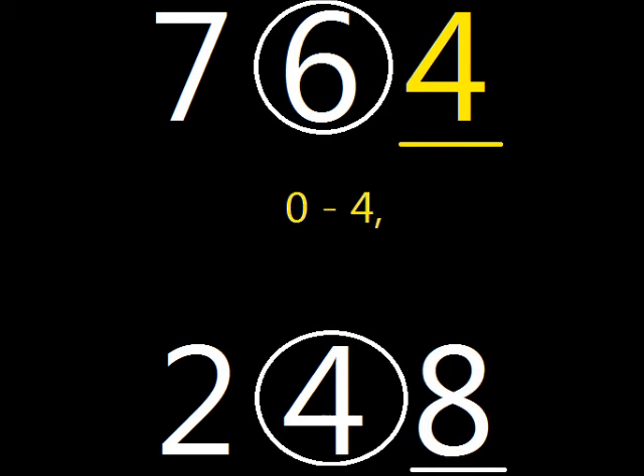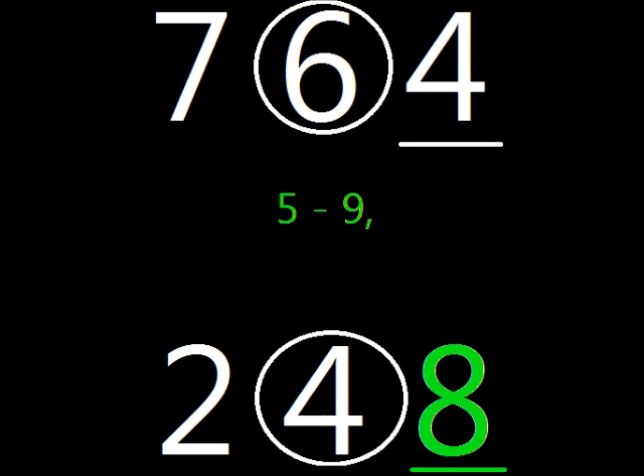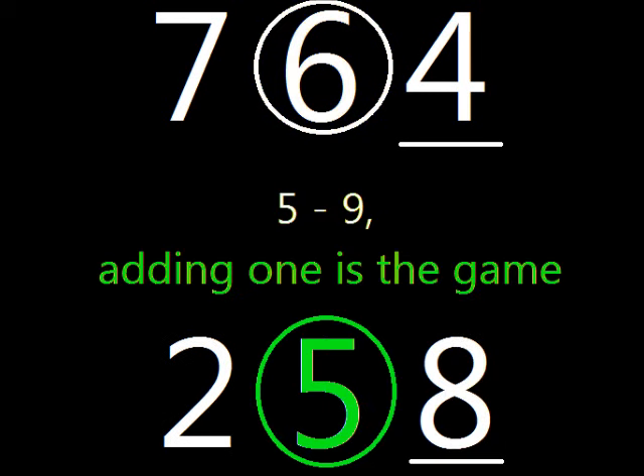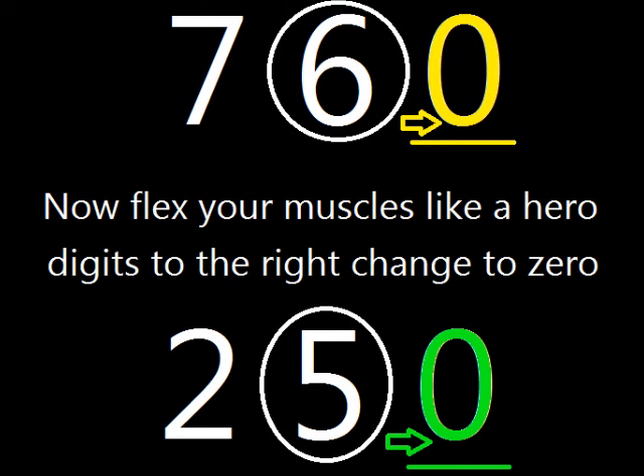Zero through four, the circle stays the same, but five through nine, adding one is the game. Now flex your muscle, just like a hero. Digits to the right change to zero.